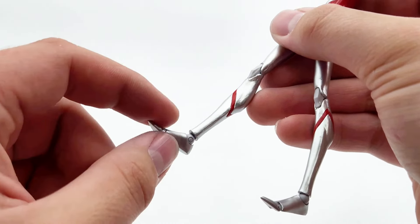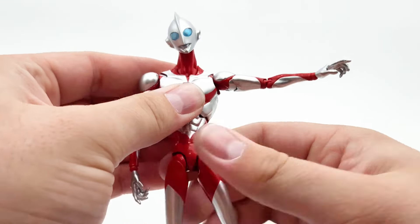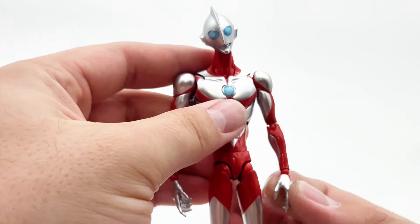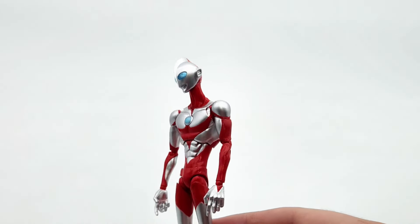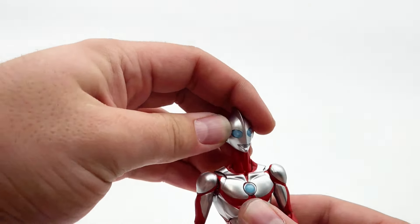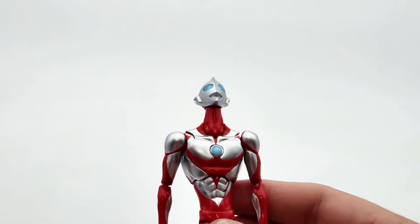The ankle is just a standard ball joint, which works fine - hands up about that far, back about that far, and you get your toe joint. So articulation isn't the worst, but I feel like what could have been passed off in a regular figure cannot be passed off here, in my humble opinion.